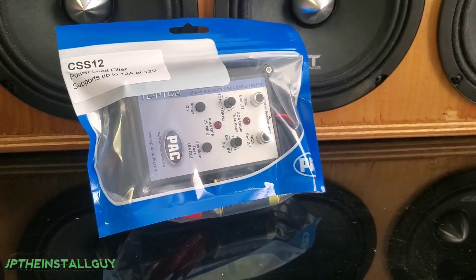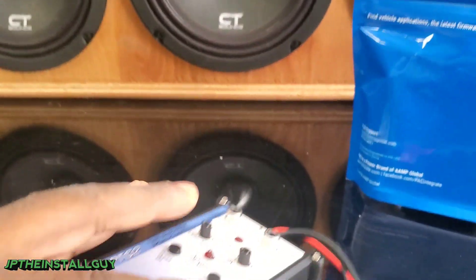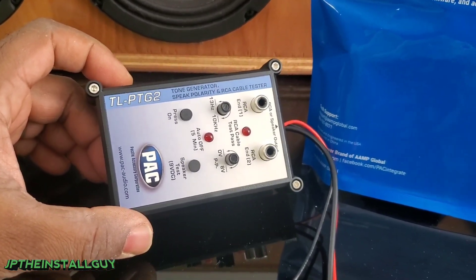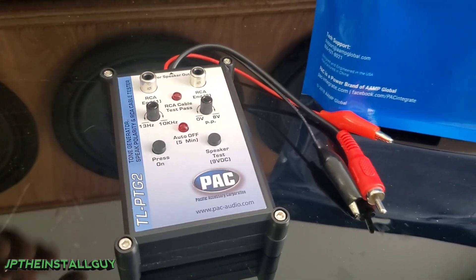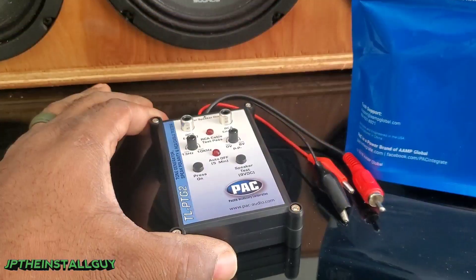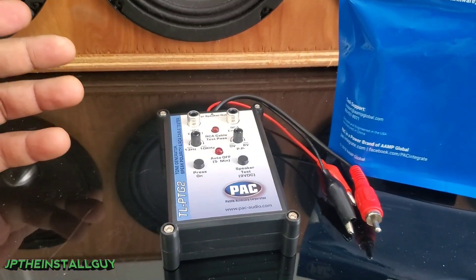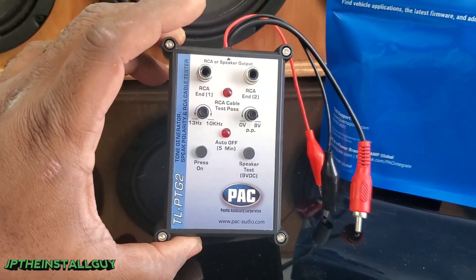So this right here is the PackTL PTG-2. It is a tone generator, speaker polarity tester, and RCA cable tester. If you've been following one of my other channels, I actually did a video showing you how to test your RCAs using a multimeter — this tool will actually do that for you, so you don't have to worry about knowing how to use a digital multimeter. If you do want to learn how to use your DMM, I have a link in the description.